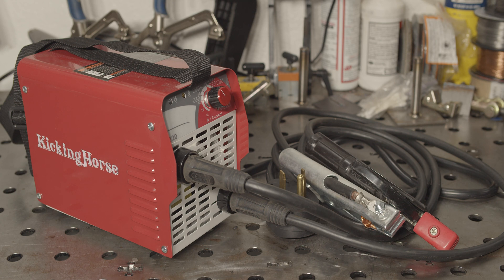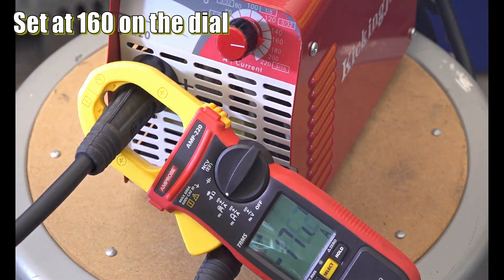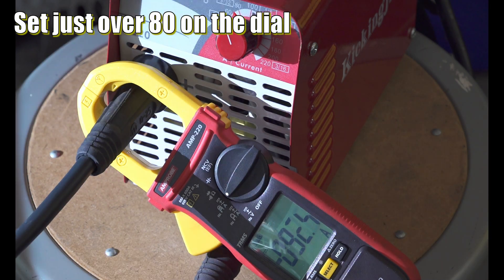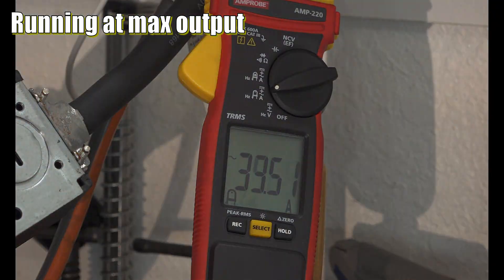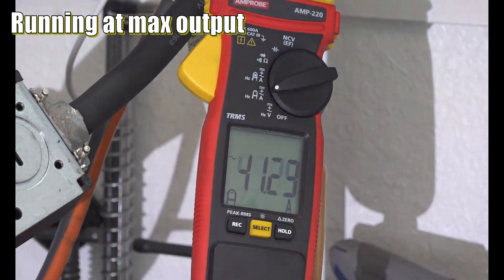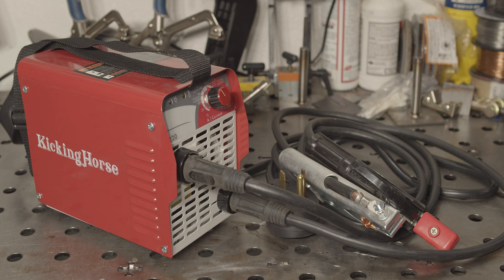The amperage output doesn't exactly match the dial at various outputs. Set at 160 it gave more like 180, and set at 120 it provided more like 140. Set at just over 80 amps it was actually pretty close. So it's not perfect, but it's not terrible either — it will at least get you in the ballpark. Amp draw when maxed out is around 40 amps, which for 220 amps of output isn't too bad. A welder with proper power factor correction would draw less, but I've seen worse.